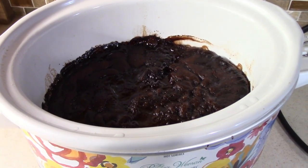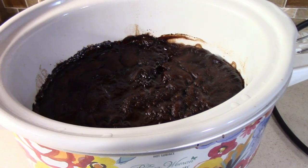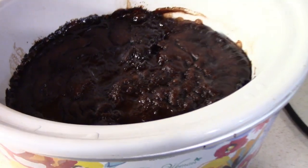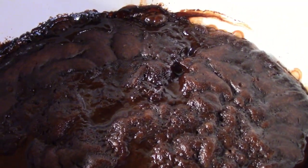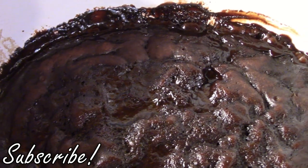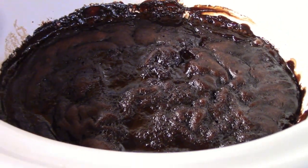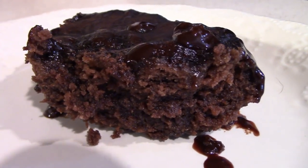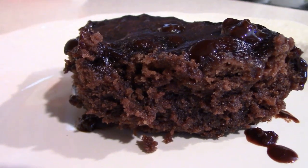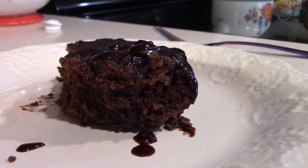Mine has been in the crockpot on high for about two to two and a half hours. The recipe says about 30 minutes before you're ready to eat, take the lid off to let it set in the middle. Mine still has a little liquid in there, so I'm going to give it 30 more minutes. And that is how you make crockpot hot fudge brownies! Y'all, you just can't go wrong with any kind of brownie — and putting it in the crockpot where you can just set it and forget it is perfect.